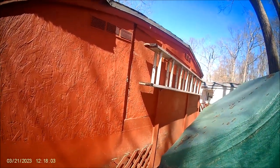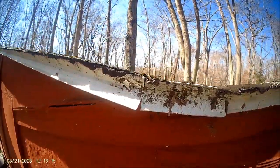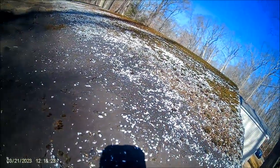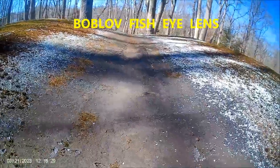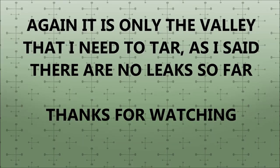I'll have to bring this footage into the computer and see if it'll show up on there. If this doesn't show up, I'm going to have to get the ladder out and climb up there.